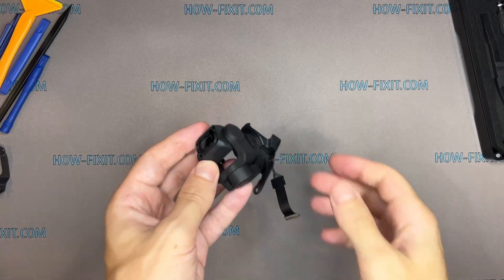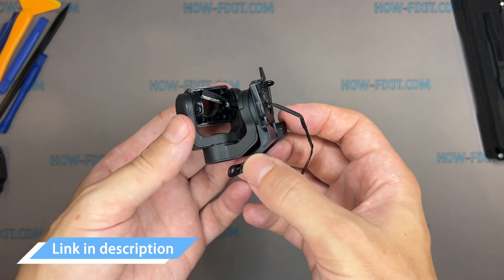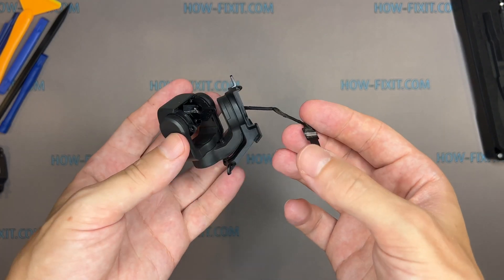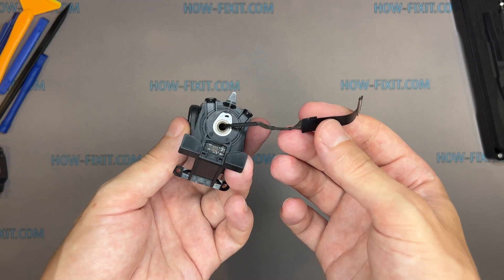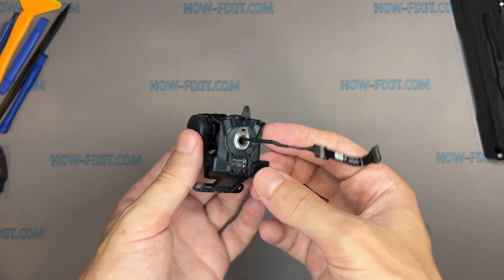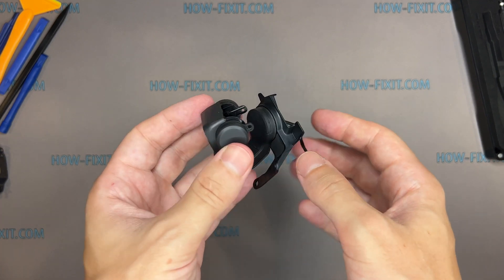Now you can replace the gimbal housing itself. In the description, I left a link where to buy only the gimbal housing for your Mavic drone. After replacing the gimbal, you may need to calibrate your drone, but this cannot be done using the DJI mobile app. You will need to use additional software. I left a link to this video tutorial on how to calibrate the gimbal in the description.